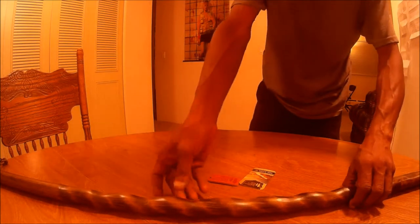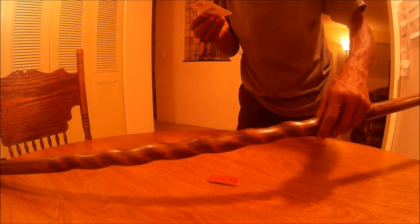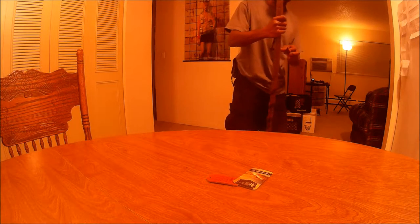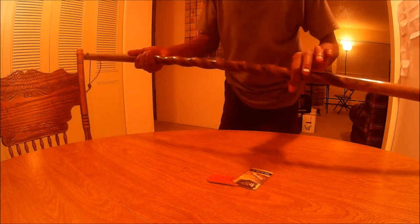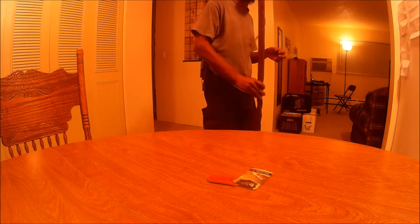Hey there YouTube, this right here is a Trailblazer walking stick, it's 55 inches. I just bought it from Walmart a few days ago and I think it's pretty cool. As you can see, it has a little twist in the wood. It's supposed to be made in the USA and it is real wood, though it is softwood.